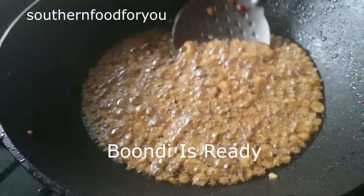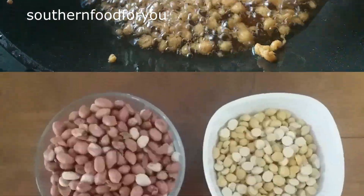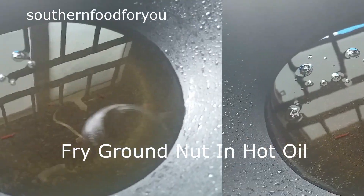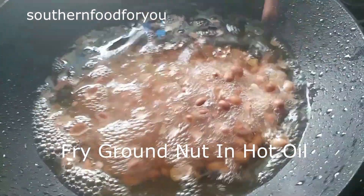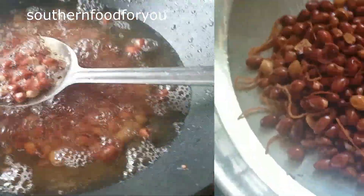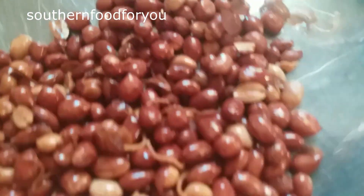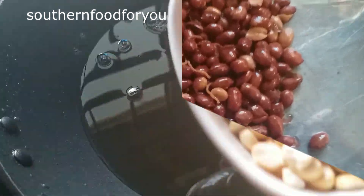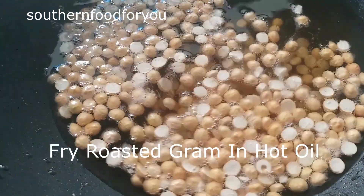We are ready for the next step. We will pour the mixture into the bowl. I will fry it on very low flame. Put the mixture in the pot and fry it.